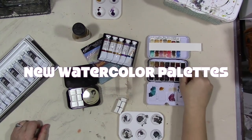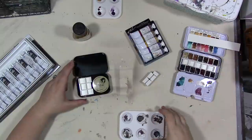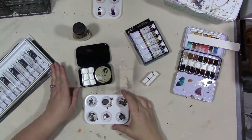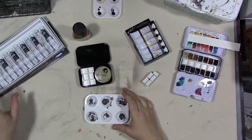Hey guys, how are you today? I'm going to work on creating a couple of new — I should say one new watercolor palette, and making some adjustments to another one to accommodate some new paints I got for Christmas in my collection.